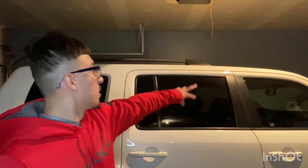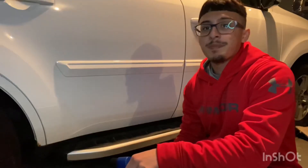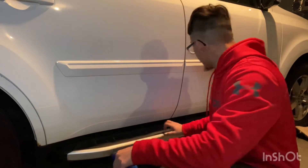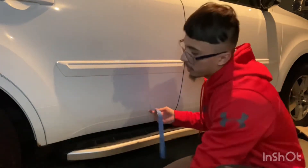Welcome back guys to another video with Detailing with Gary. Today we're going to be showing you guys how to restore all your plastic trimmings that are mostly black — around the wheels, the very bottom of the car, the back, and the front. We're going to be using Meguiar's Hot Shine and a sponge applicator.